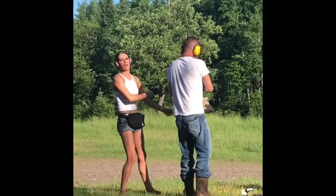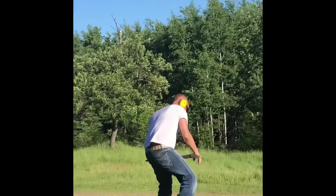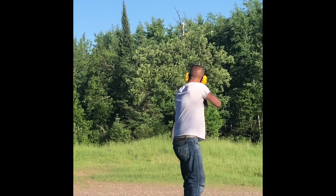I'm going to take a blackbird hunt. I need a break. That is the best. I'll see you. Pull.